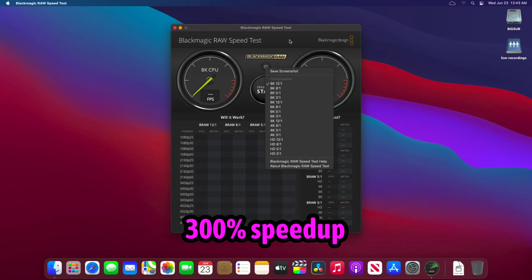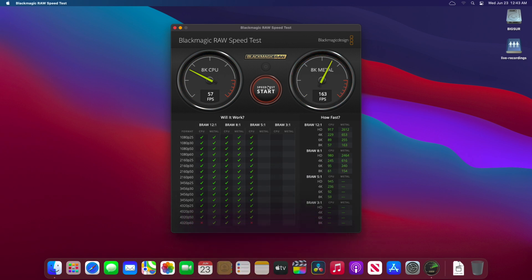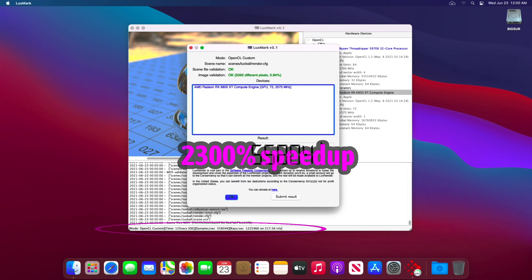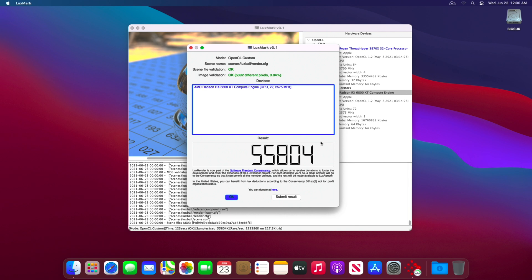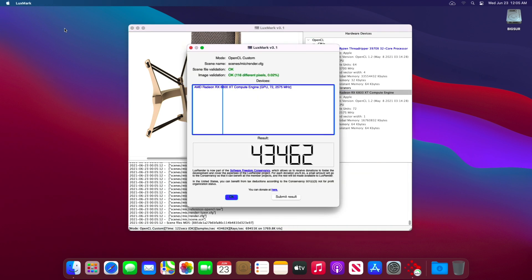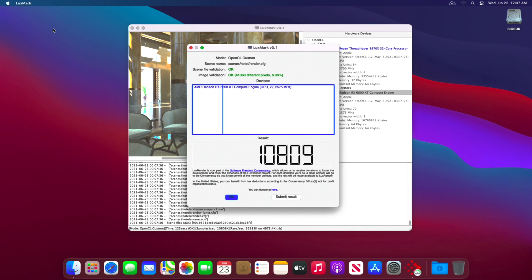The next benchmark is the Blackmagic RAW Speed Test. I shoot on a Blackmagic 6K camera, so it's very relevant for me. Very nice result — comparison with my 2019 Mac Pro I will show in the next video. Now Luxmark: 55,804 Lux Ball scene score, 43,462 Neumann scene score, and 10,809 Lob scene score.